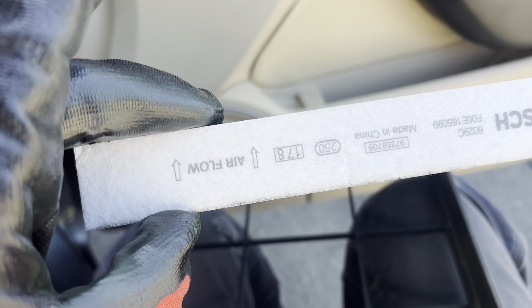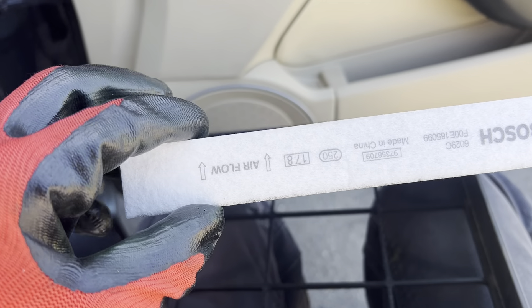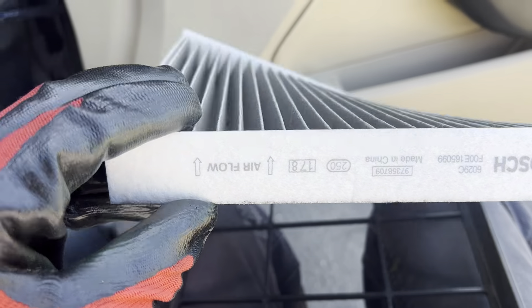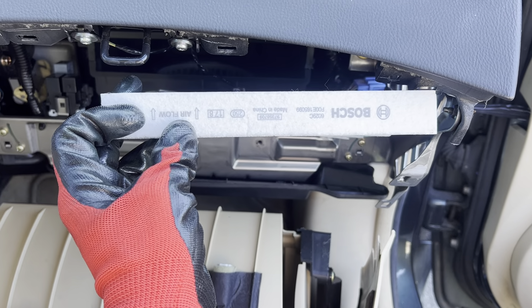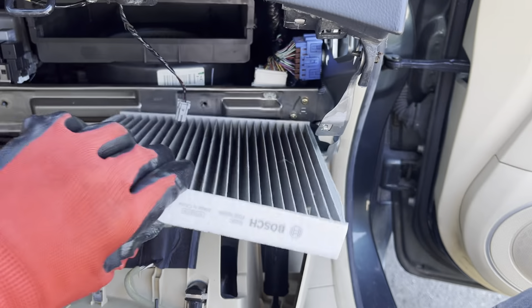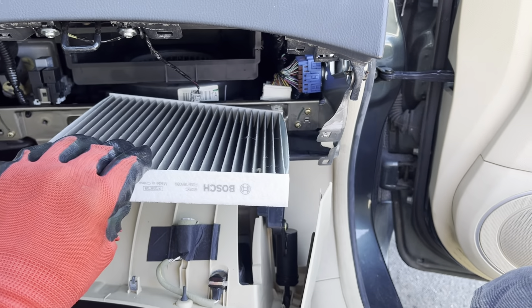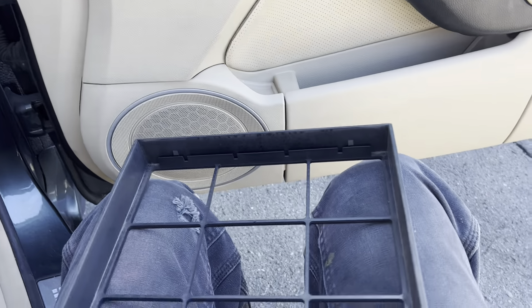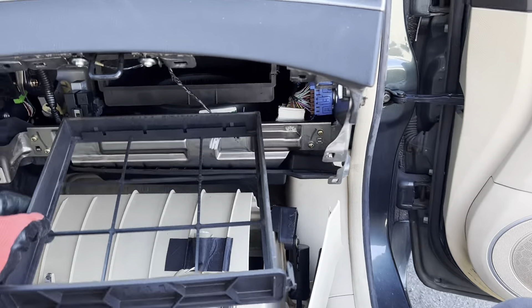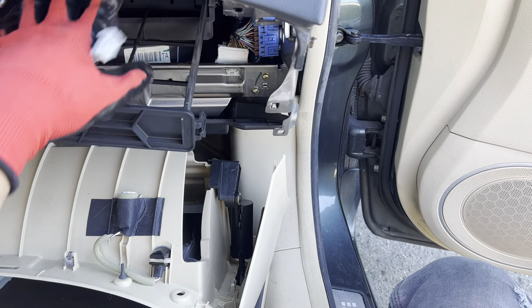They have an airflow sticker so even a novice can't get it wrong — but in this case they got it wrong. They had it installed so the airflow goes in the wrong direction. See these arrows right here? This filter belongs like this, but instead they mounted it the other way.